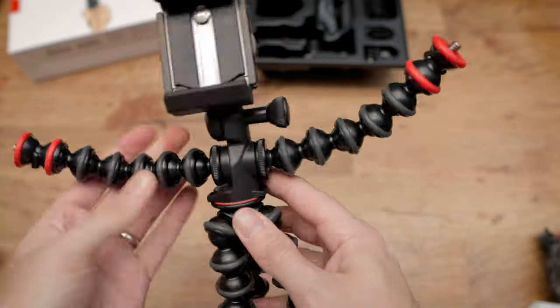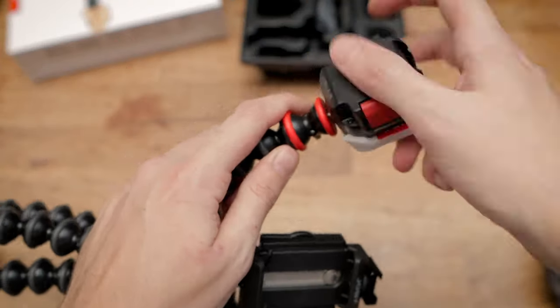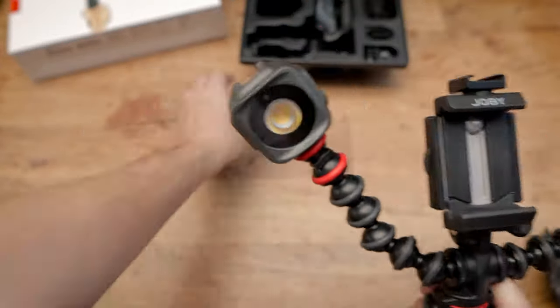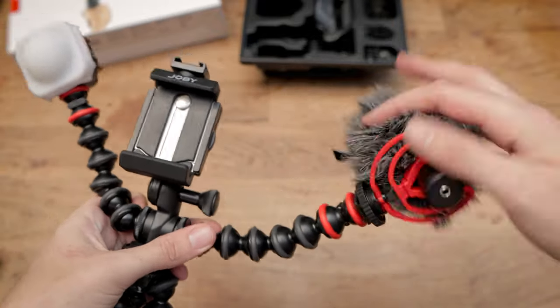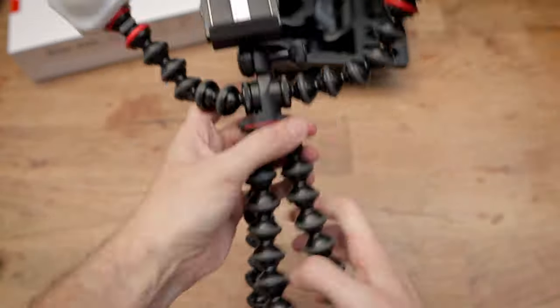Bringing all those elements together, that is the vlogging kit ready to go. I am more impressed with the kit the more I use it — the quality of each component is top notch, everything is well constructed and a premium item in its own right. I have the rig here, with the light at the camera, and it's plugged into my iPhone 11, so the microphone should be working pretty well.